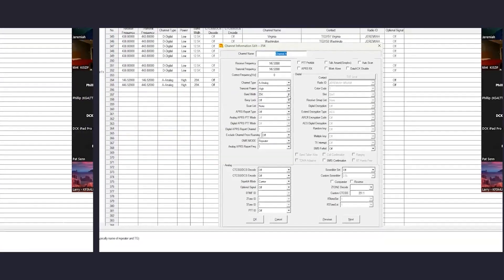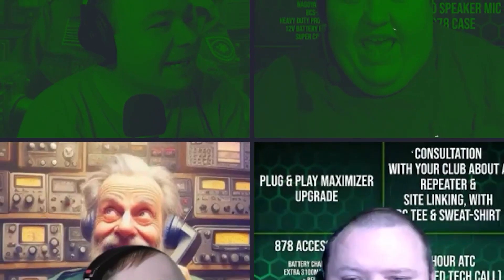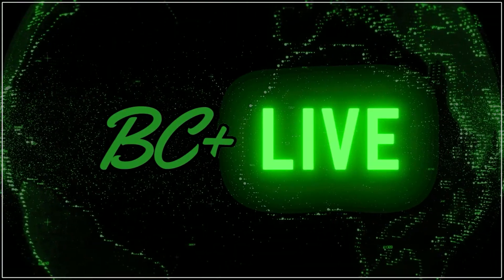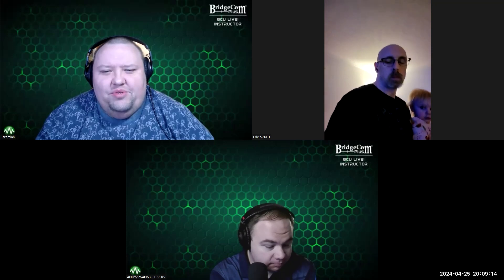We are going to be going over APRS and specifically how to participate in APRS Thursday with your AnyTone radio. I am Jeremiah W9JAM for BridgeCom Systems, and welcome to another episode of BC Plus Live. Tonight I am joined by two co-hosts: Andy, KC9SKV, and Eric, N2KOJ.